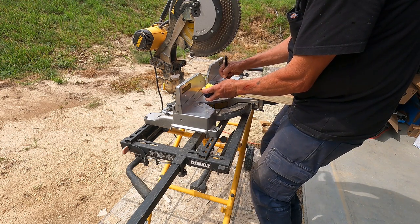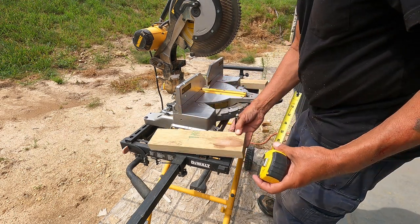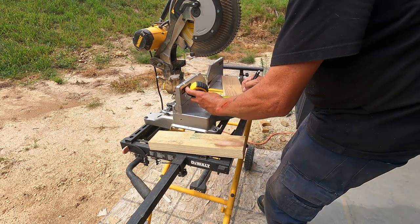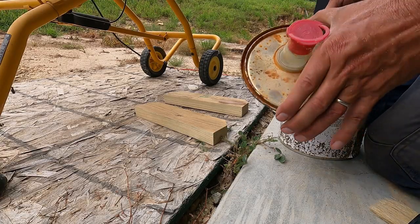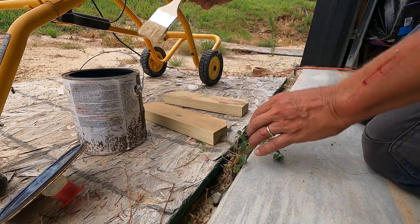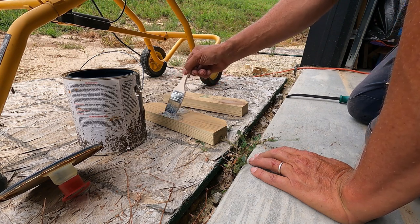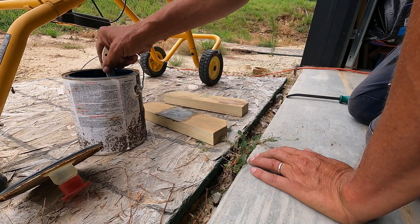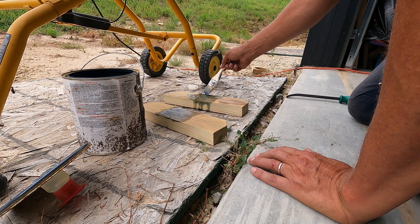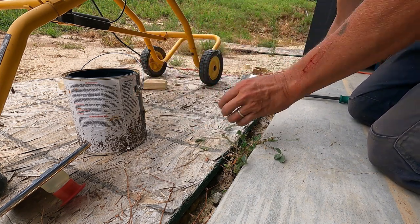You've got to be very careful with this stuff, it can cause blindness if you get it splashed into your eyes, so wear eye protection. I'm only getting the areas that I can't get to later on - I'm going to put this stuff on the majority of the top later on. Now for the legs.